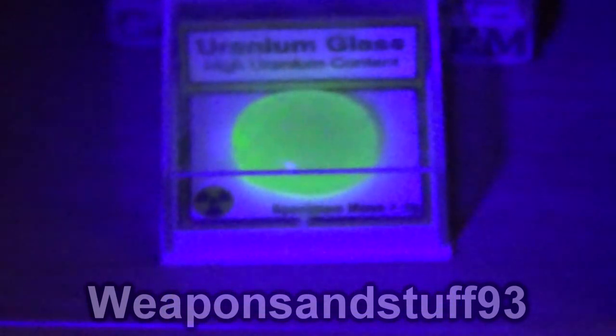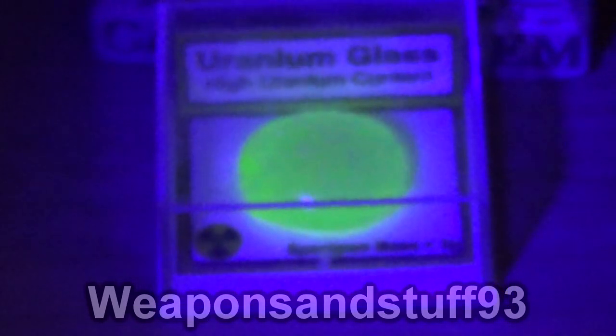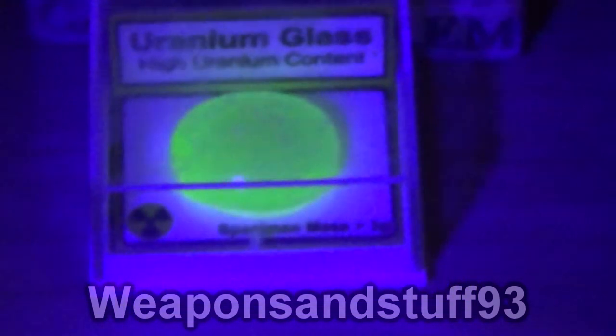Uranium glass glows under UV. If I take that off you'll see that it just looks like solid, sort of boring green, but under UV it glows sort of fluorescent green. Radium and a couple of other radioactive materials do the same.